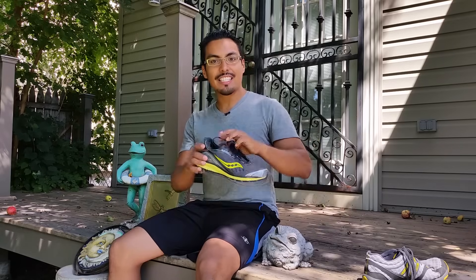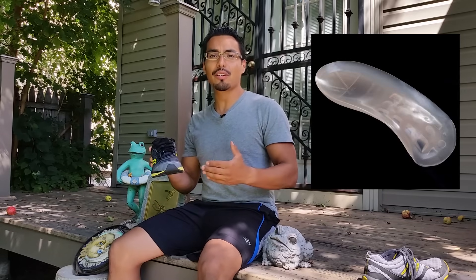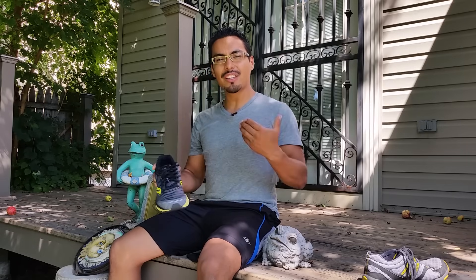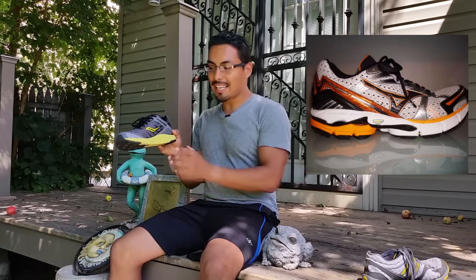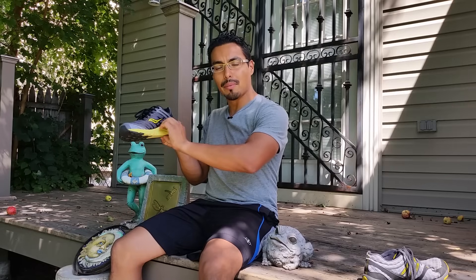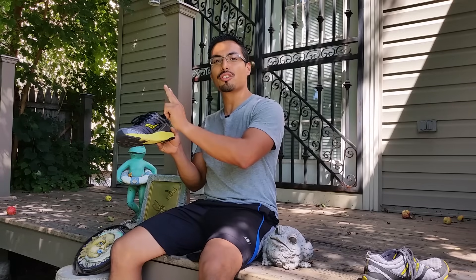The next tip is utilizing orthotics in your shoes. Preferably get an orthotic with a hard surface, because gel orthotics leave your legs unstable and don't help with shin splints. Get something with a hard surface to push your arch up so it doesn't flatten out. You can also get shoes that have a harder sole in the middle portion of your foot to help push your arch up.